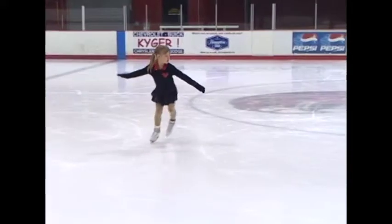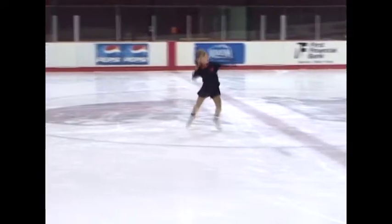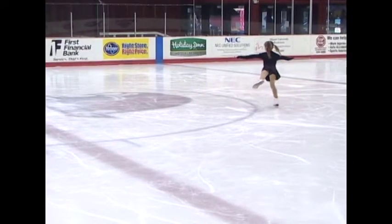Look at the air position here. Her legs are together, not split. The landing is on the same toe that was used in the takeoff, and as she pushes off she maintains a nice sustained forward inside edge.